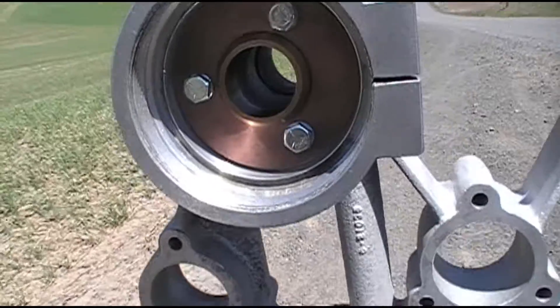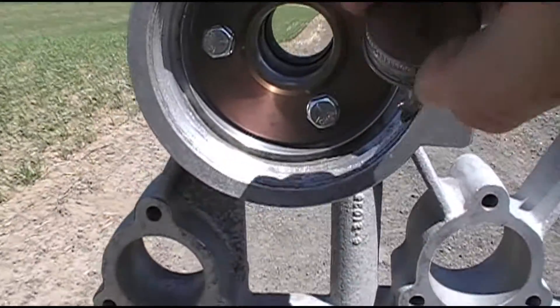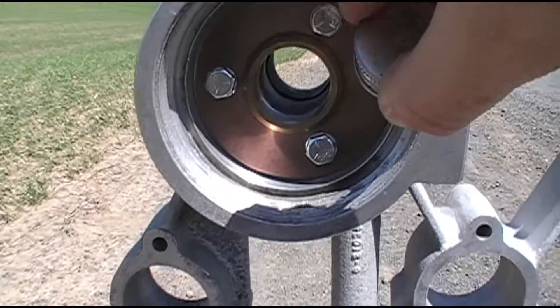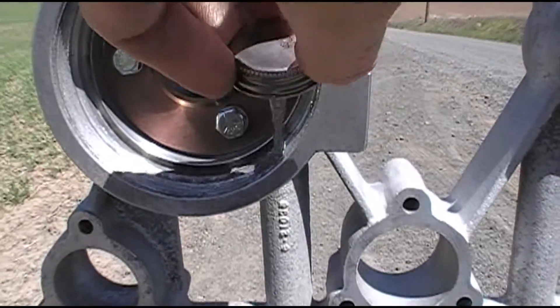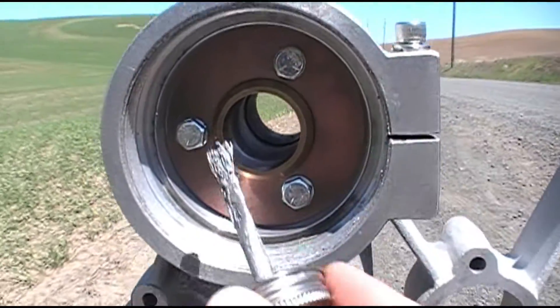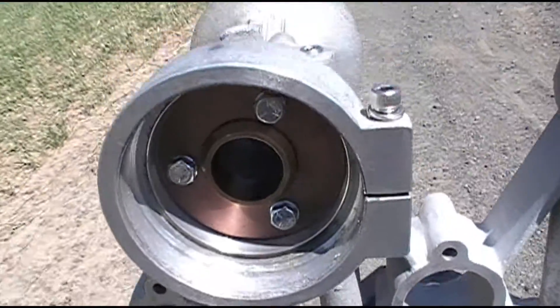Anti-seize is important. Make sure you spread a good amount on all of your threaded surfaces inside the head. This is going to need way more than what I'm showing here, but I'm just doing this for the video demonstration. So I'm going to put some inside the head, and I'm going to put some on the cap as well.